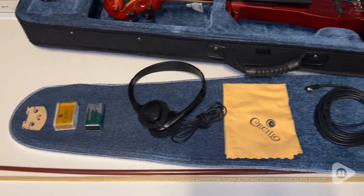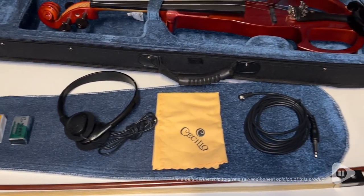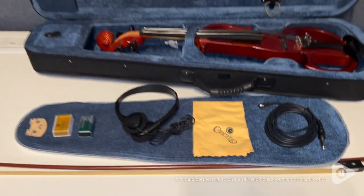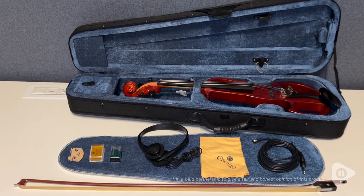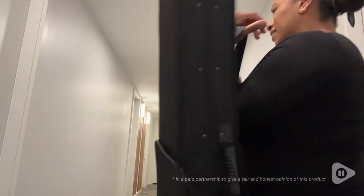It came with the violin, an auxiliary cable if you wanted to hook it up to an amp, headphones, rosin, a nine volt battery to power the violin, a Brazil wood bow, chin rest, and a lightweight hard case.